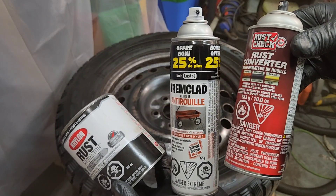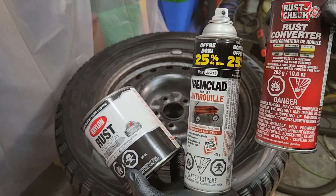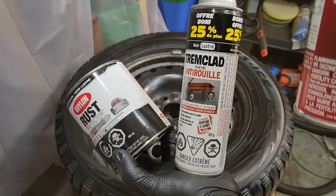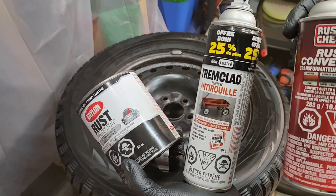I really want to try those products because I want to see which one is the best and which one is gonna last longer. So I'm gonna make a review in one year after the winter to see which one gets the better result.